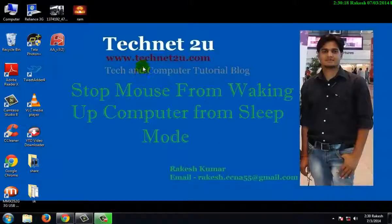Good morning friends, welcome to TechNet2U Technology and Computer Tutorial Blog. Today I am going to tell you how to stop mouse from waking up computer from sleep mode. Suppose your computer is in sleep mode and you slightly move your mouse on your desk — it can wake up your computer from sleep mode.